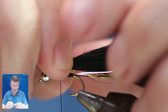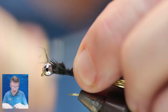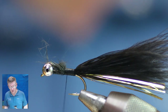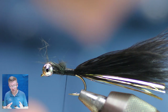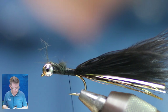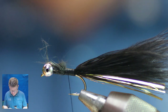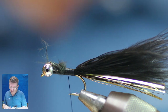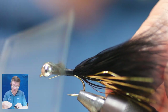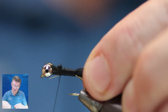Once you get into the swing of it, if you sit and do 50 tails it goes so fast — chucking the tail on, putting the body on. It's much quicker than doing them one at a time. Like a chef — the prep work is the best thing. If you do the prep work you get the result at the end. Just catch in the gold wire and tidy it up a bit.